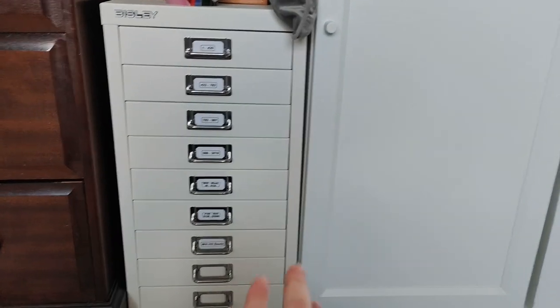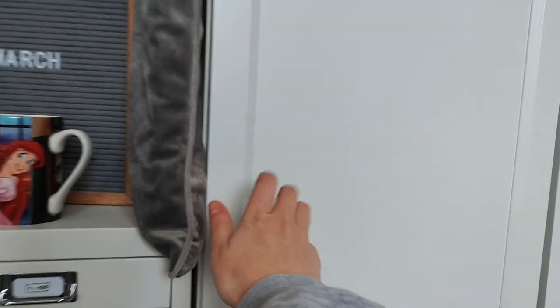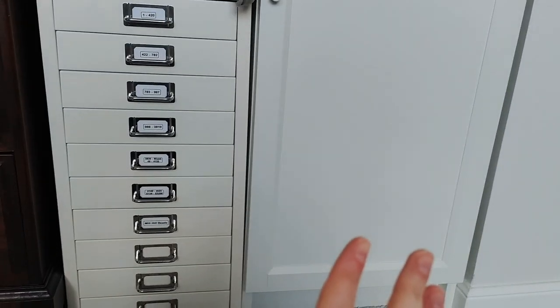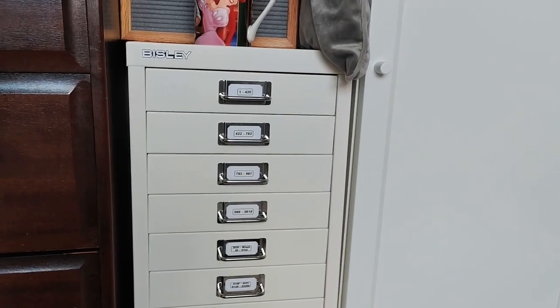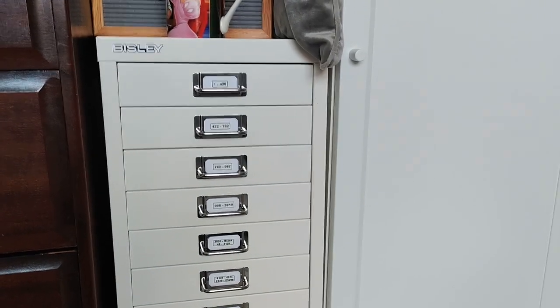This is my Bisley cabinet. We're in my spare room slash office. Since working from home, everything's a mess — me and my husband have taken over the spare room. So this organization system: we've got the Bisley drawers and a Billy bookcase with a door on the bottom because we used to have a baby lock on it so the baby wouldn't get in and touch my stitching. It's all contained in one area now, which is great.